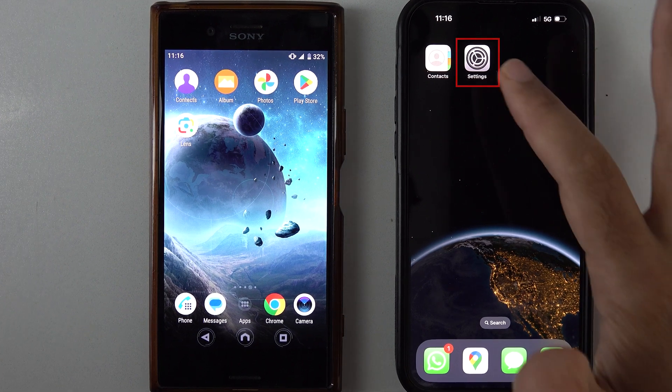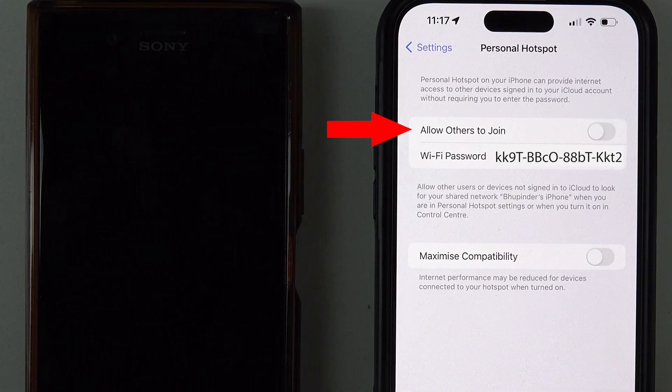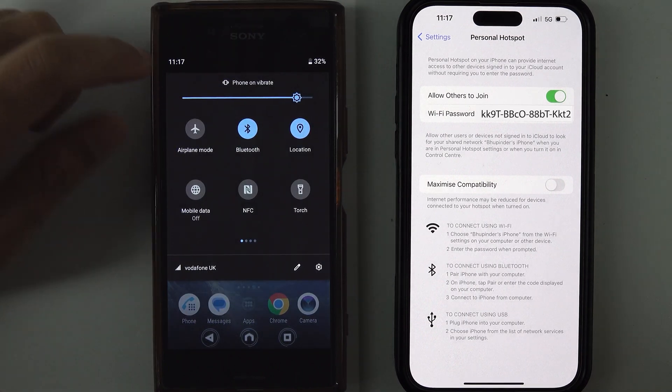Tap on Settings on iPhone to open Settings. Tap on Personal Hotspot and then tap on 'Allow Others to Join.' Open your Android phone and from the top of your phone scroll down to expand your status bar.